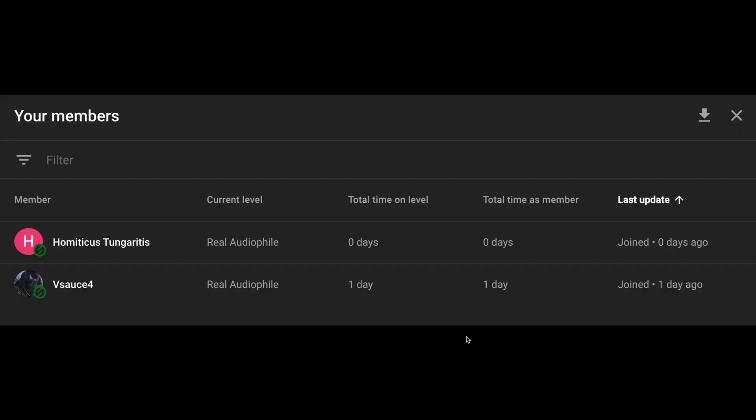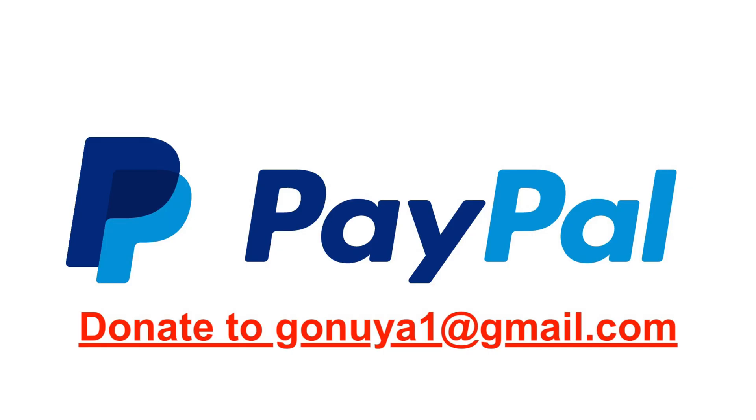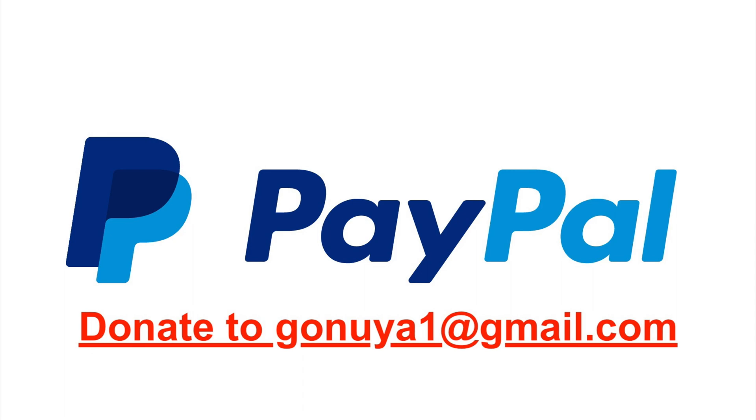Shoutout to our two channel members Vsauce4 and Hamidicus Tengaritis — thank you for supporting the channel as a real audiophile. Channel members get a special role in the Discord server that gives them access to text-to-speech permissions. If you want to support the channel, donate through PayPal to gania1 at gmail.com, super chat in your comments, or join the channel membership for $4.99 a month for a shoutout at the end of each video. If you want me to review a product, specify the product in your donation. Check out the Apple House Sound Discord server linked in the description.